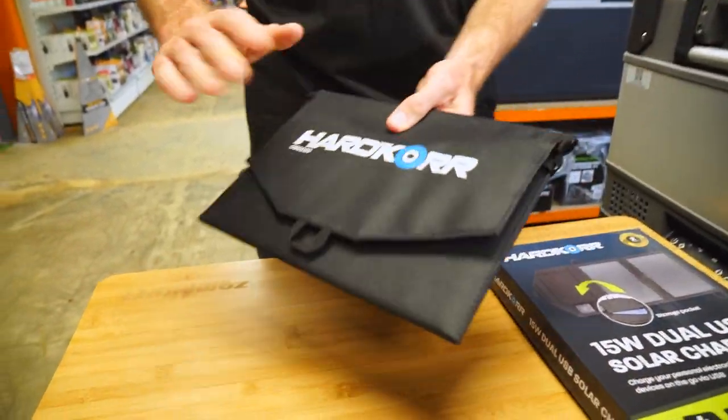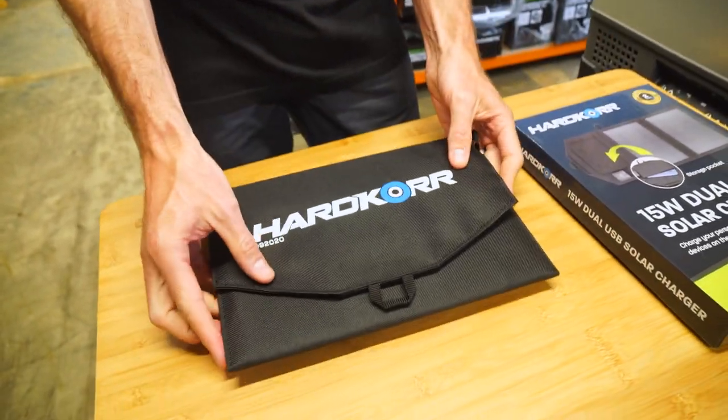Now in the box, pretty straightforward — you just get the solar panel here, and that's all there is to it, nice and simple.